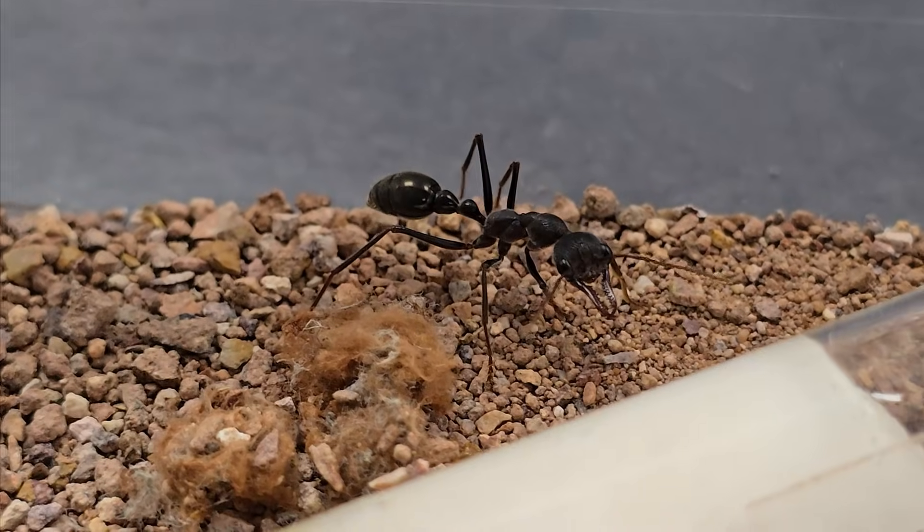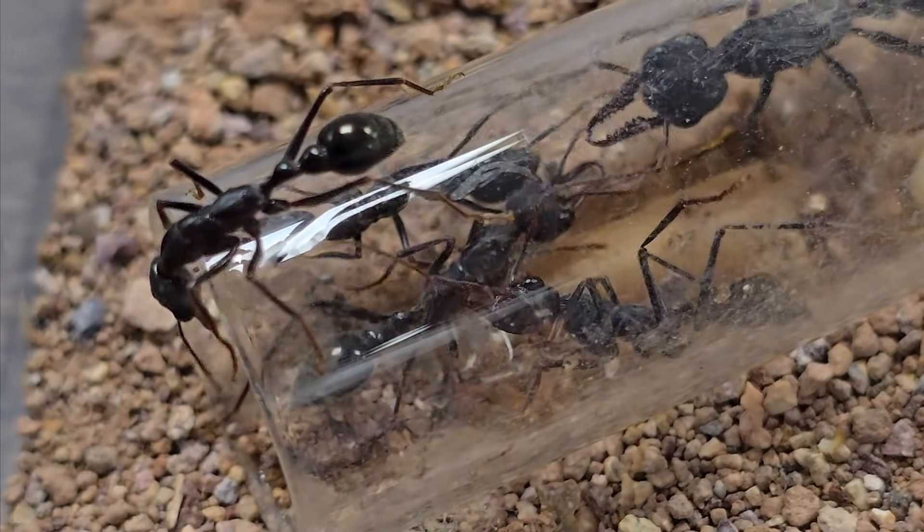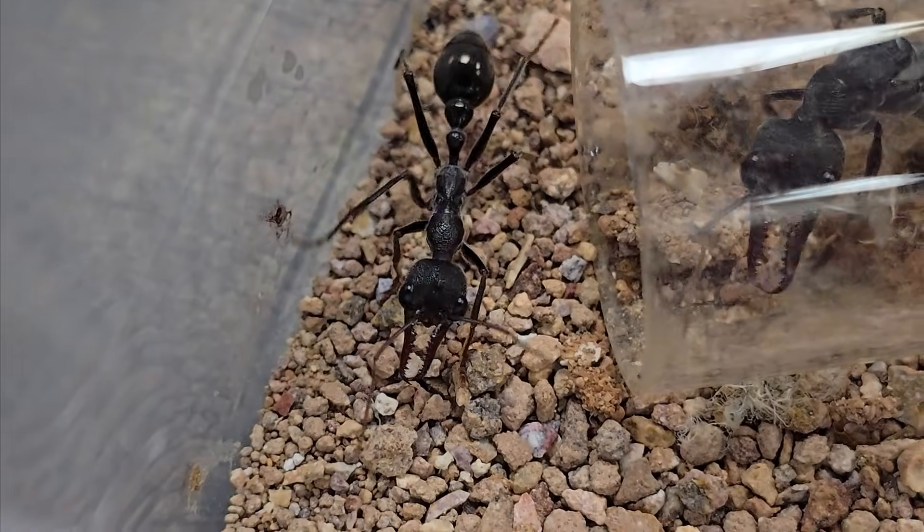These monstrous ants are in dire need of a new nest — a safe haven where they can feed their hungry young and expand their growing colony. And today we're going to make that happen.